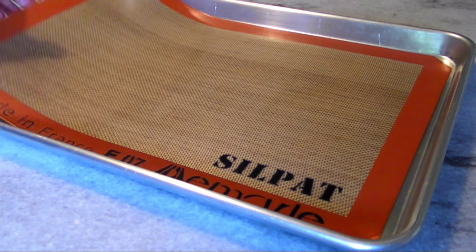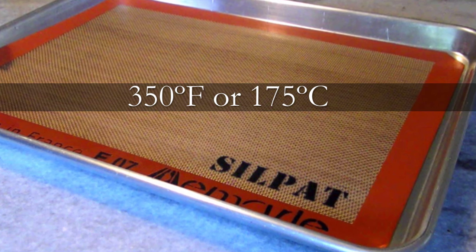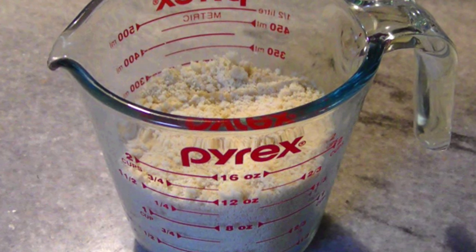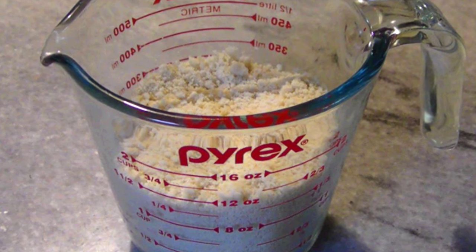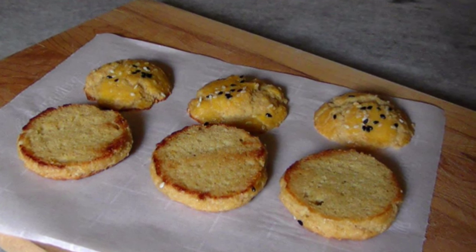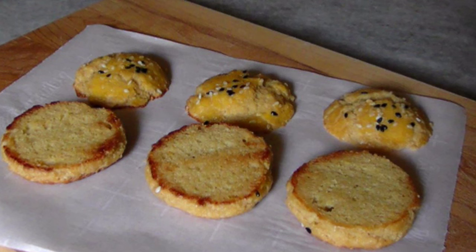To get started, preheat the oven to 350 degrees and line a baking sheet with a silicone liner. For the dry ingredients, I've got a cup and a half of almond meal — I've got the blanched variety here, which will give you lighter colored buns, but you could use the natural variety ground with the skins for darker ones.